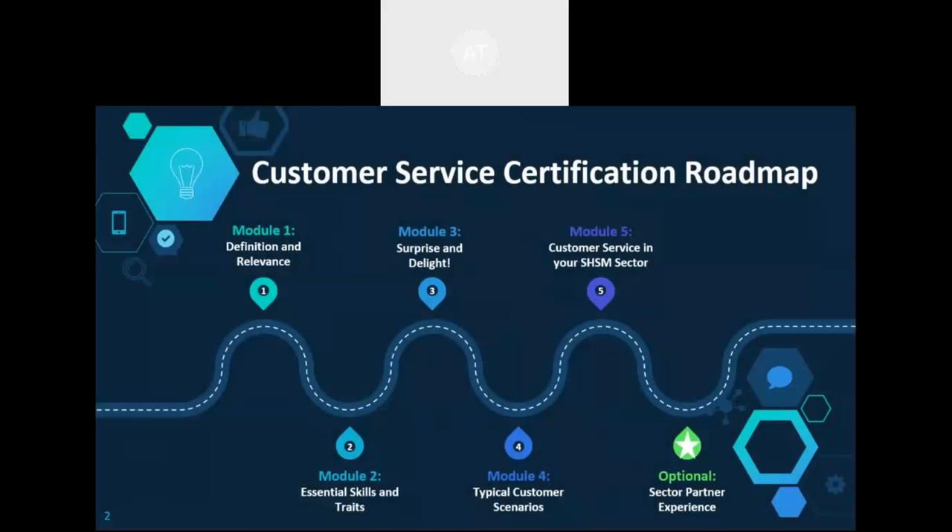The resources are meant to provide a broad overview of key elements of customer service. The content can be further customized to suit a specific sector. From the roadmap, there are five modules with a sixth optional piece — partnering with a sector partner to do an ICE, or as a guest speaker or something like that.